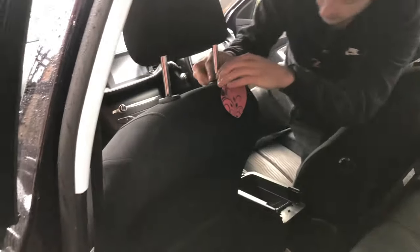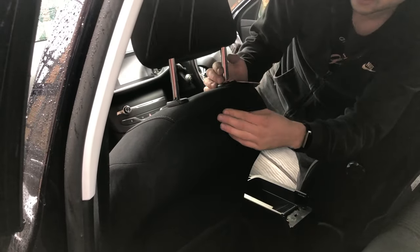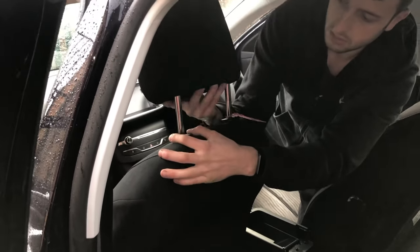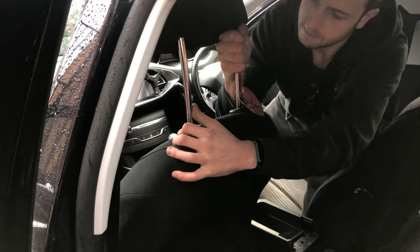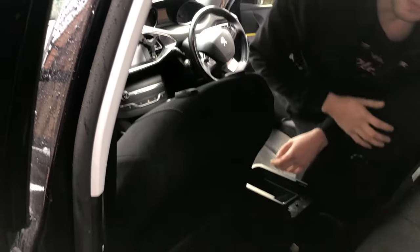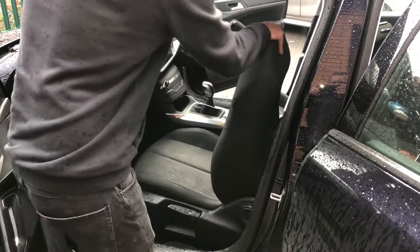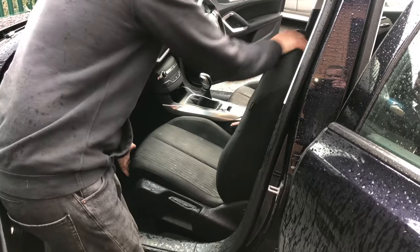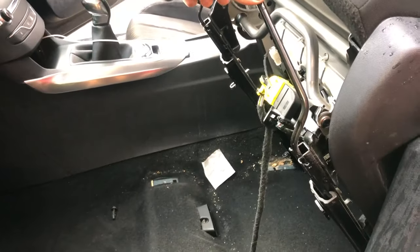To make removing the seat through the door a little bit easier, remove the headrest. Tip the seat back because you'll need to disconnect the wiring underneath.